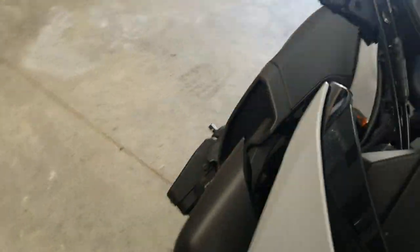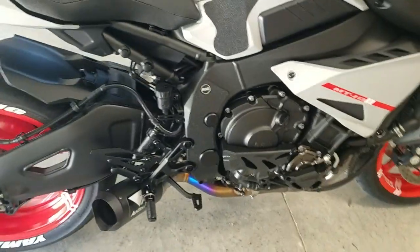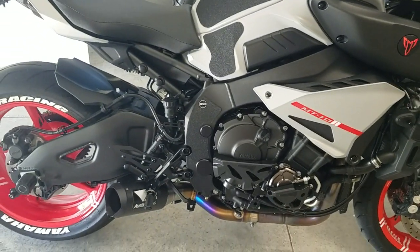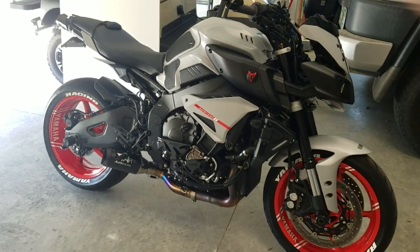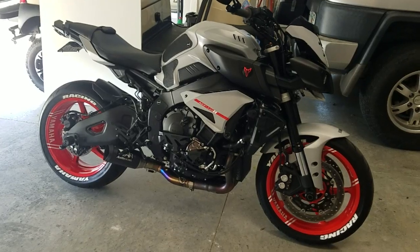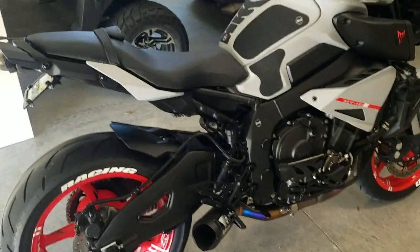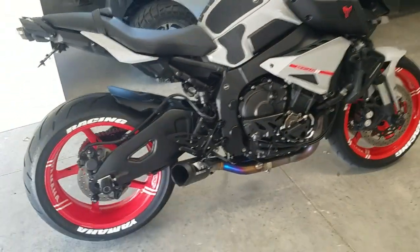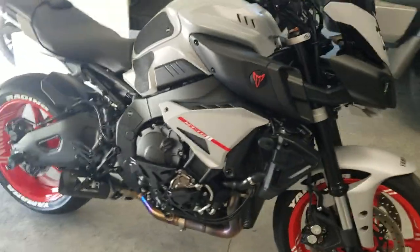Those are the frame plugs — they fit perfectly. They're like an anodized aluminum with a rubber gasket around them, so they do not fall out. They're actually pretty tough to get in, so I wouldn't expect them to come out. You're gonna have to pick them out with a screwdriver or a knife. They were kind of expensive I thought, but not as expensive as the RNG ones which are ridiculous. Quality seems to be pretty good — very happy with them.